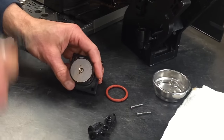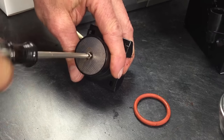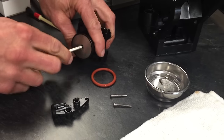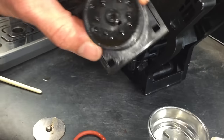We're going to take the screen out as well. Again, we use the T10 — unscrew that. It's a little shorter screw. Drop and roll — put that in the basket. You will be cleaning this screen, and then we'll be cleaning this part also.